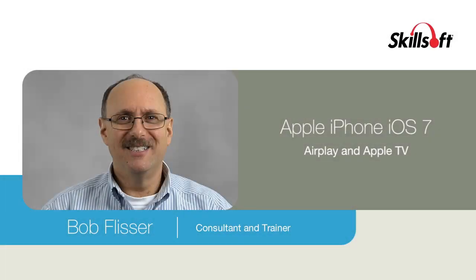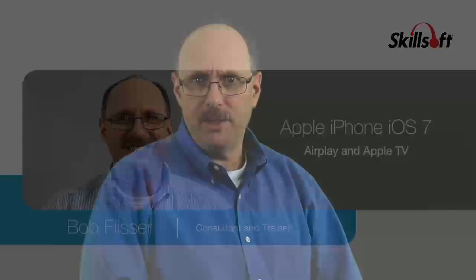If you want to make a presentation to a group of people and use an external monitor or projector, you might not have to carry your laptop and all its cables and connections. You can present material using your mobile device and an Apple TV. Let me show you how.